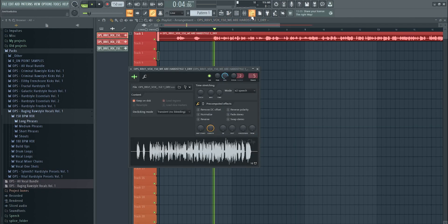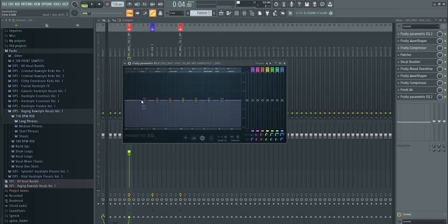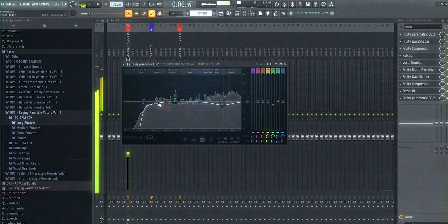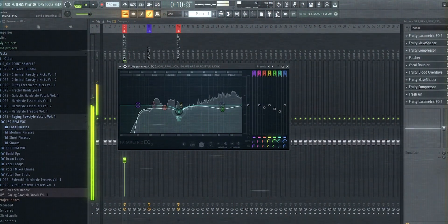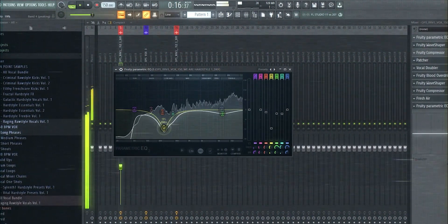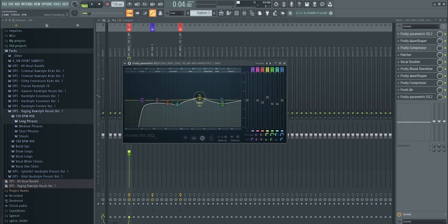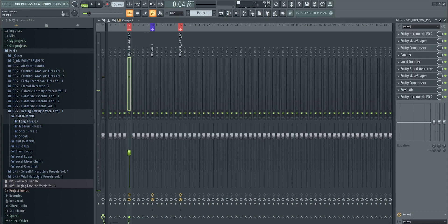Quick recap: we started with the raw vocal — 'this is what we love' — pitched it down, added effects, and now we get 'this is what we love, the bass beats the buzz, the rush, the feeling.' For the final EQ, make sure every frequency is right: remove some harsh highs and boost the frequency range that needs to cut through the mix more, making it easier to sit in the overall mix.